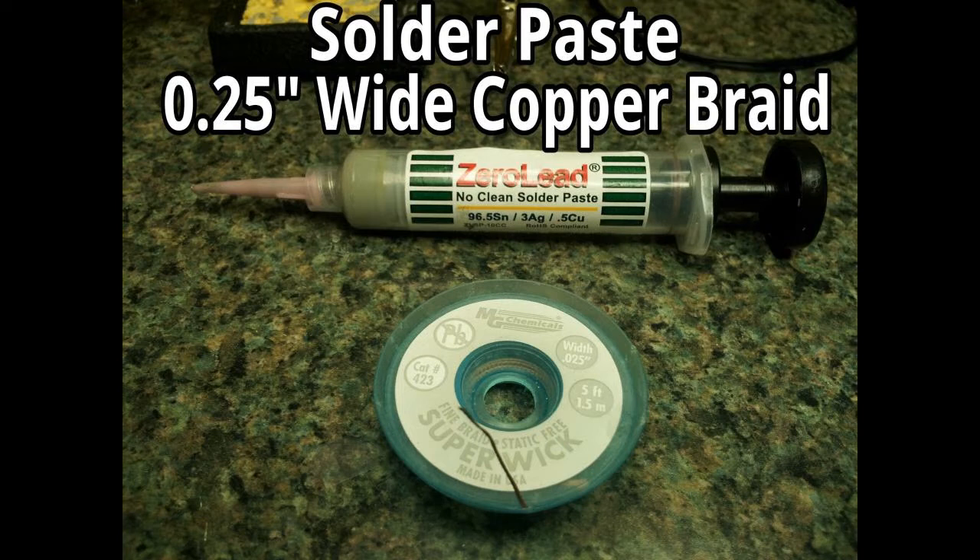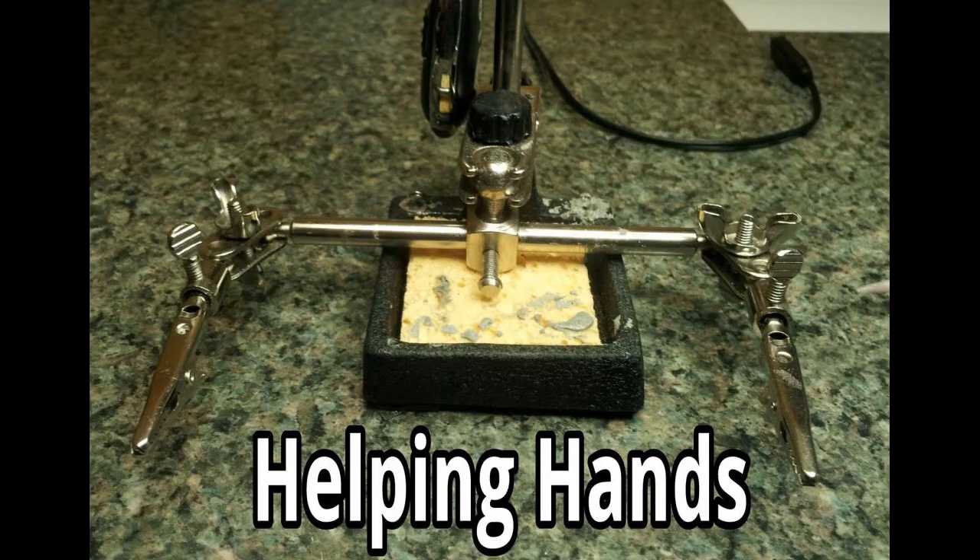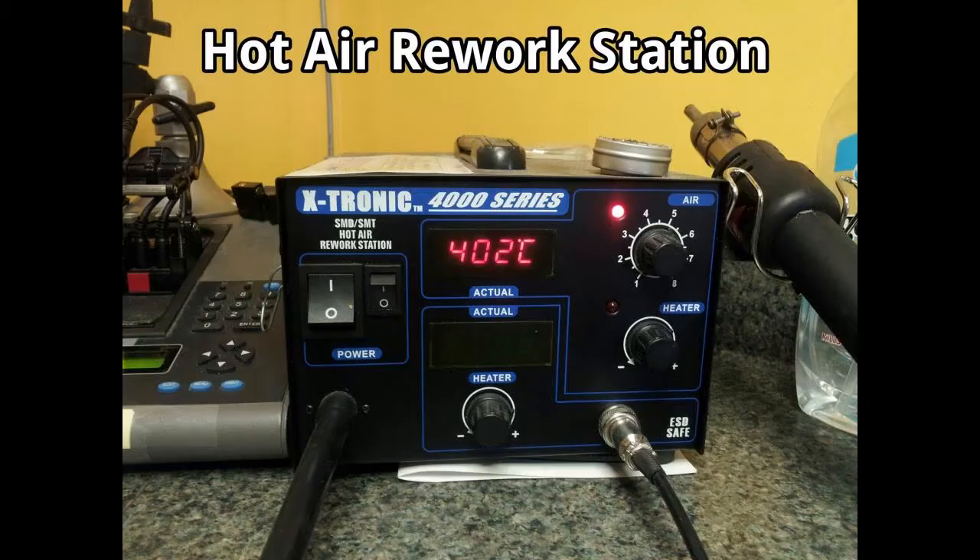In addition to that, helping hands to hold the board of the phone — you can get these at Radio Shack or just about any electronics store. And you'll also need your hot air rework station; the one we use here is X-Tronic. The temperature you're going to want is about 370 degrees Celsius. Any hotter than that and you risk burning the board or possibly damaging the board or one of the components.